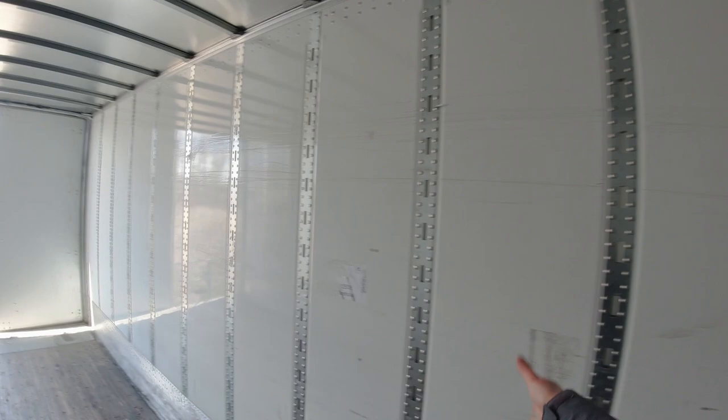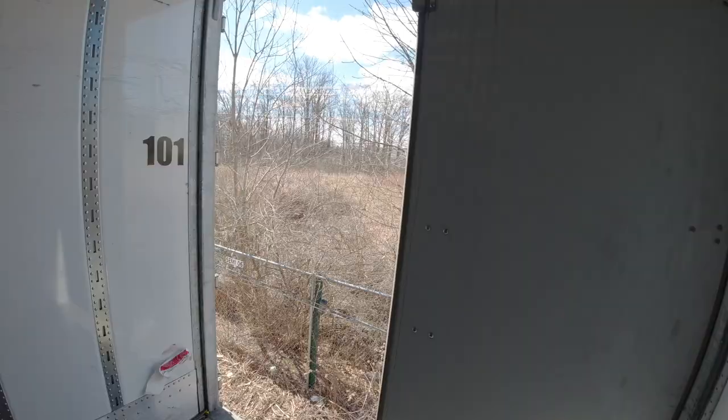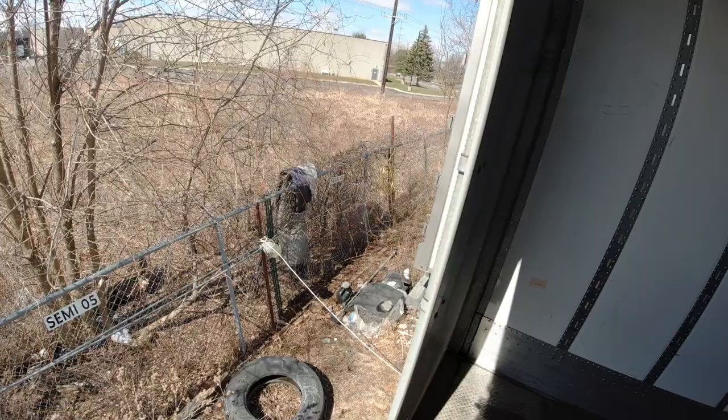Sometimes they want you to have e-tracks. Some trailers have logistics posts — they're very similar. Sometimes you have e-tracks that go all the way down, or sometimes they're spaced about every 16 inches or so — that's what you see right here. These swing doors are very durable, hard, thick, and sturdy.